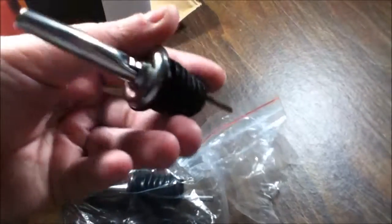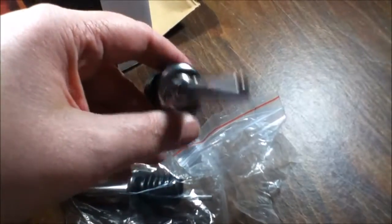Let me see if I can open up one of these. Oh yeah, that's very nice — you just put that inside your bottle, makes it easier to pour whenever you're working. You get two of these, so that's really nice.